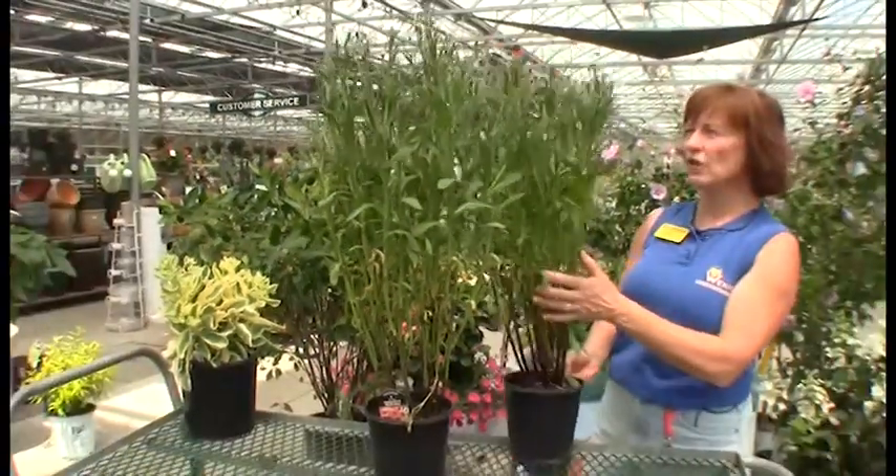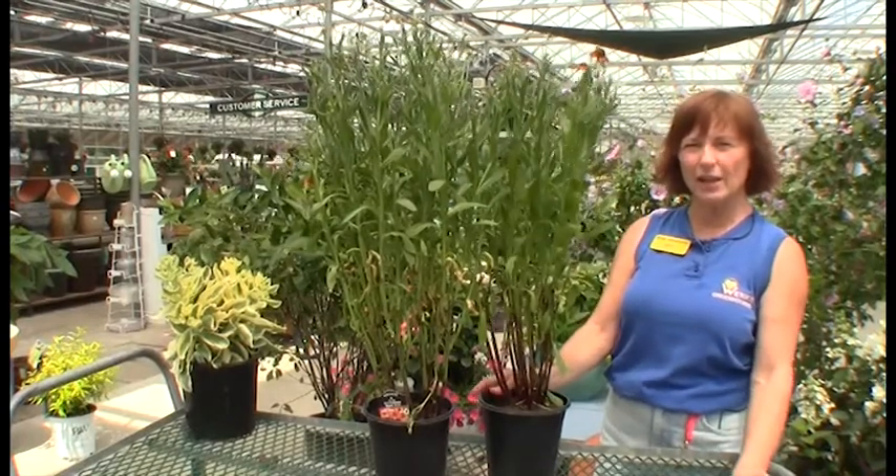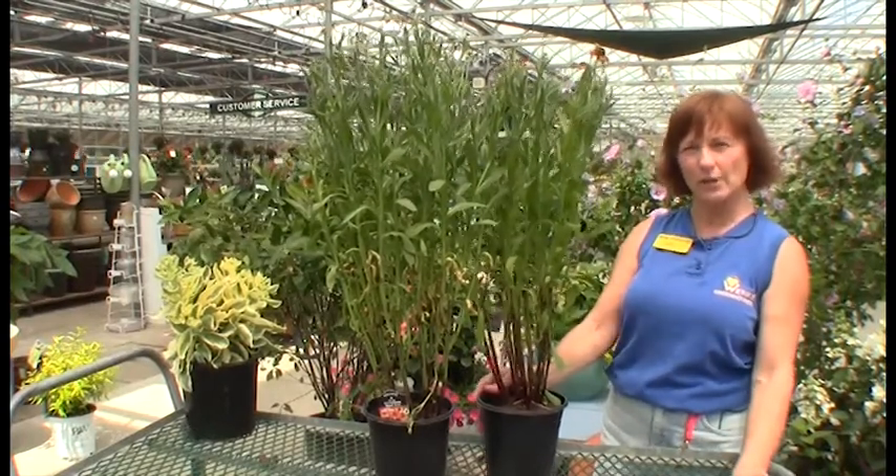So think about this for your butterflies. Natives are a great way to go, especially when we need to start thinking about the amounts of water that we're using.